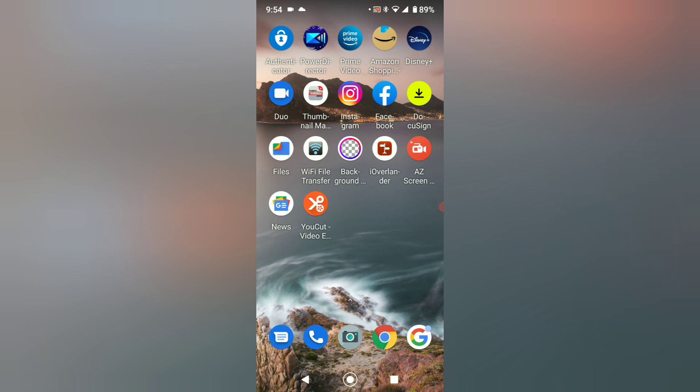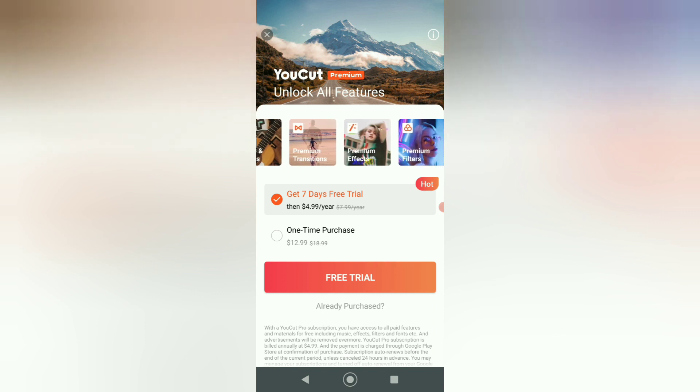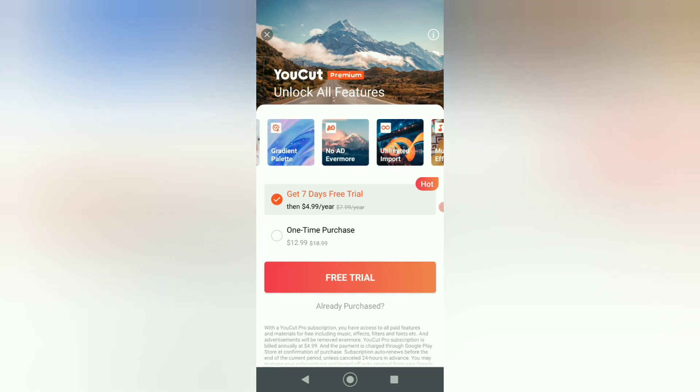We're going to start doing very basic stuff right now. Click on Ucut video editor, which is an orange dot with a little scissor icon. This is a basic free app you can download from the Play Store on Android devices. If you want to purchase the Pro version after you like this software, you can click on Pro. You can either pay yearly for $4.99 per year or buy it as a one-time purchase for $12.99.